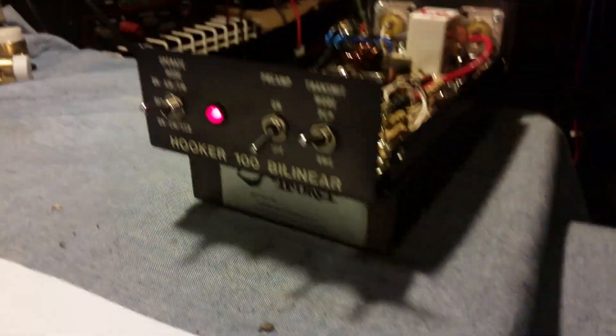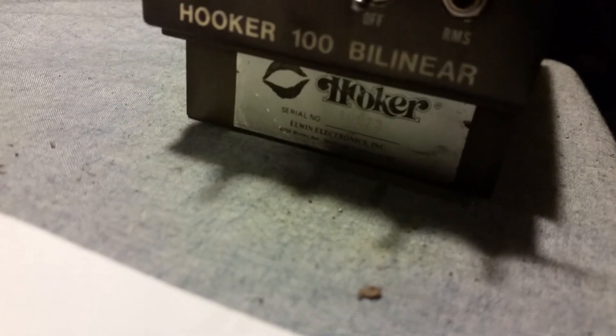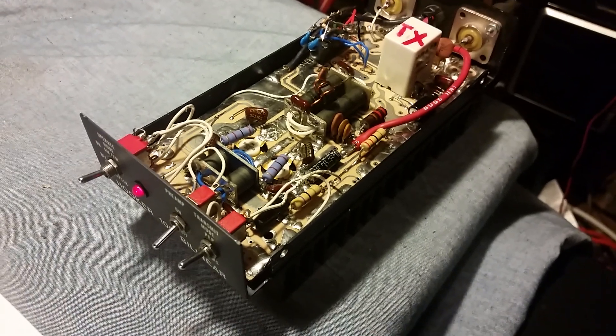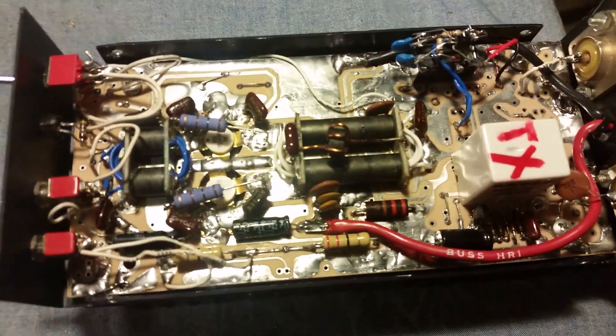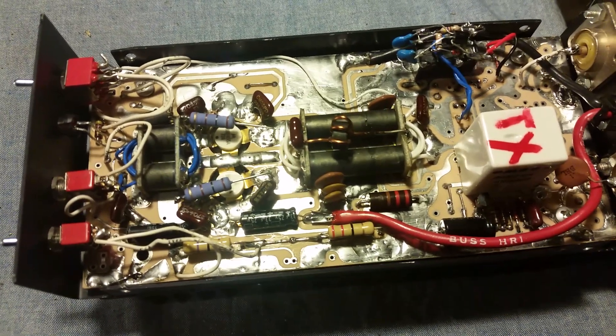All right, now we got the Hooker 100 — look at them lips right there. I think they called it that because they were hoping it was going to be putting out good. Anyway, this bad boy right here, like I said before, I had to take this board out and clean the living heck out of it. You can take a look at that — that thing is good and shiny now.